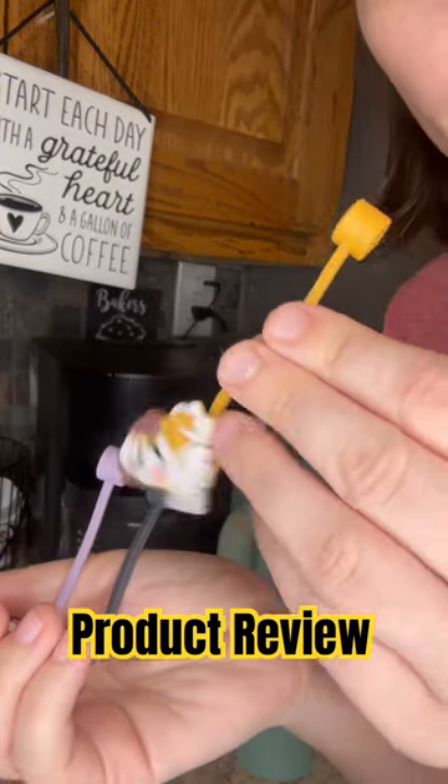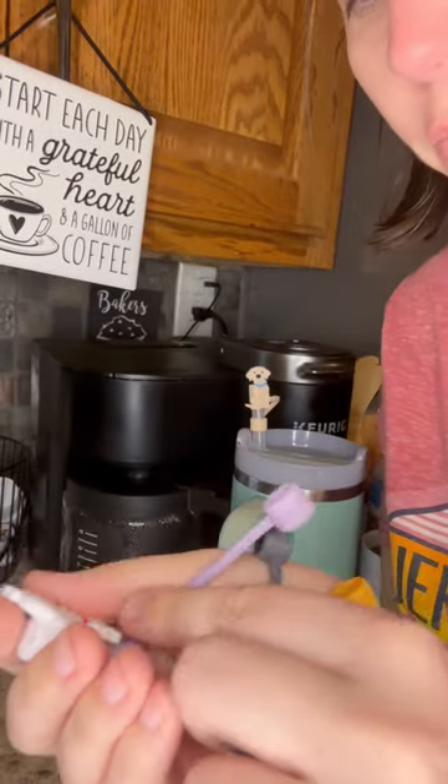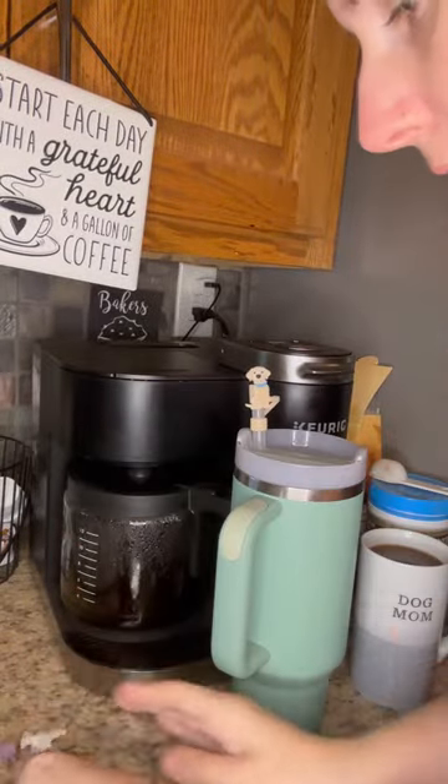I'm reviewing these straw toppers. I have them on top of my Stanley to keep germs and dirt away from my straw. I'm a dog lover so I love that they've got cute dogs that came in this pack.